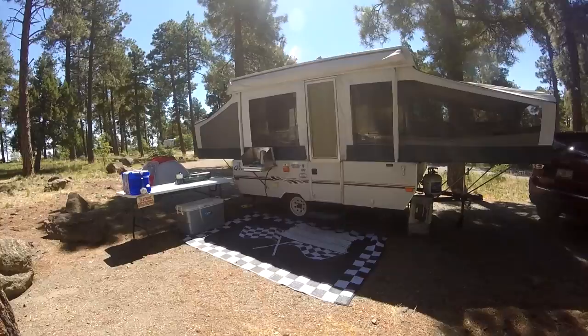Hey, good morning! This is Jay from Simple Adventures. Welcome back up on the mountain. I've been promising for a while now — I'm gonna give you a tour of Junebug, our 2004 Jayco Quest tent trailer pop-up camper.